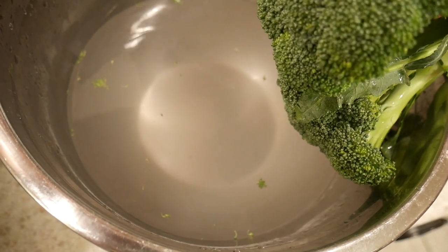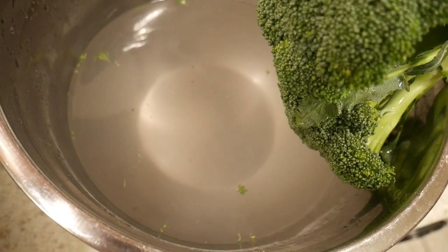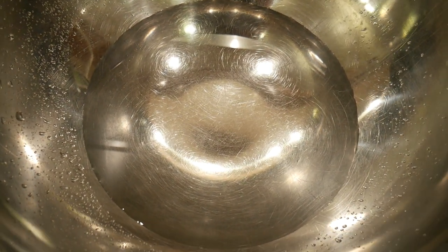Or lettuce or spinach. But whenever I wash broccoli, I've never seen yellow — I see a white powdery film come off of the broccoli. Now compare the water there to the Kangen water that has nothing in it. That's what it looked like before I put it in, and here's what it looks like after.